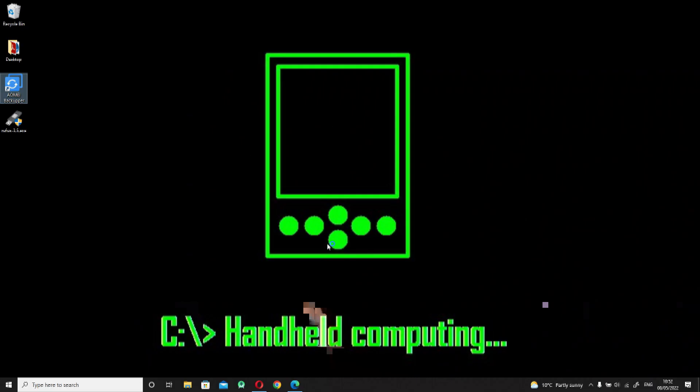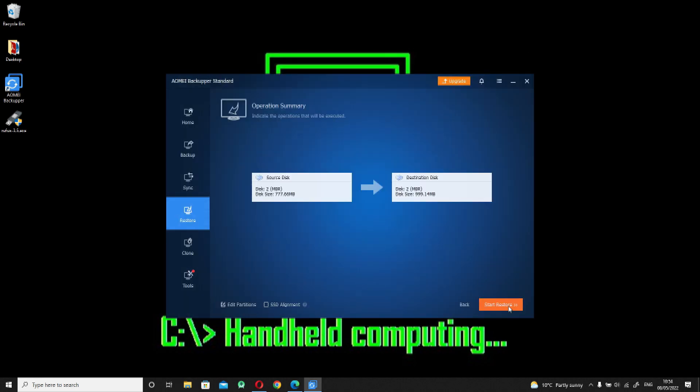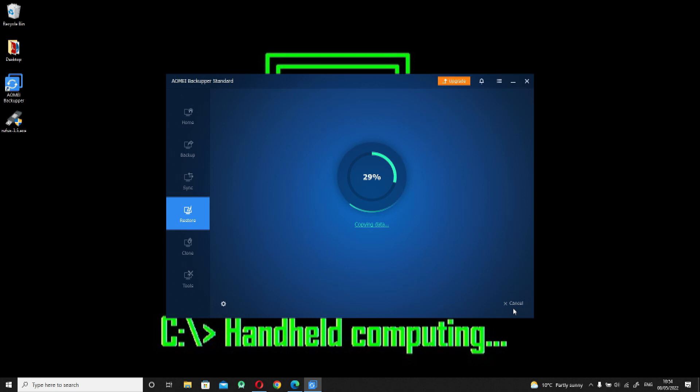Now it's time to restore the image to the compact flash card. Once again very straightforward — simply select the correct image, then select the compact flash card, hit restore and off we go. Go get another cup of tea.